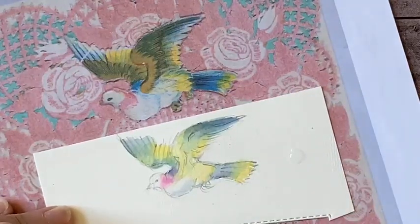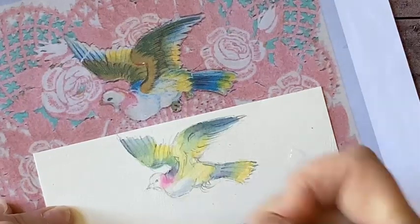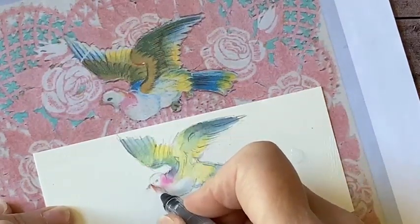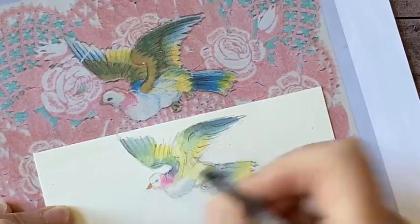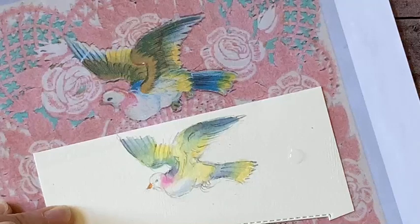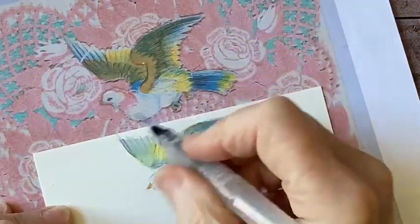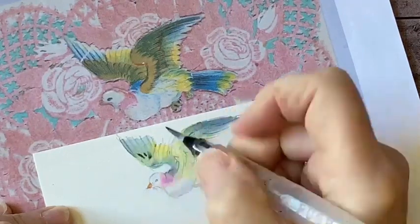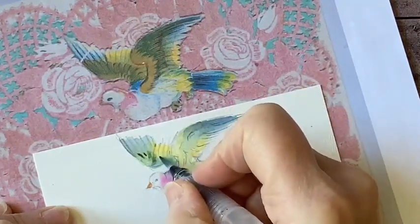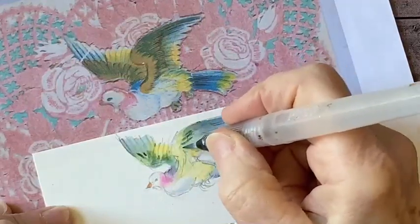So there is my underpainting. Now I'll get the beak. I'm going to go in with a little bit darker color and put some of these accents in — a little more drawing of the feathers. It's a little wet there still, but I'll get it started.